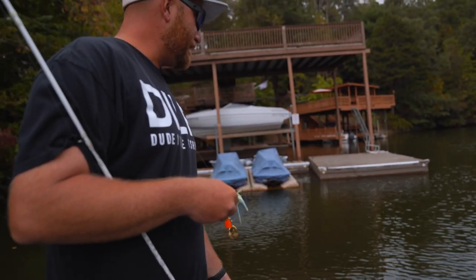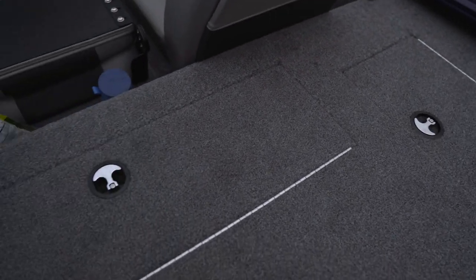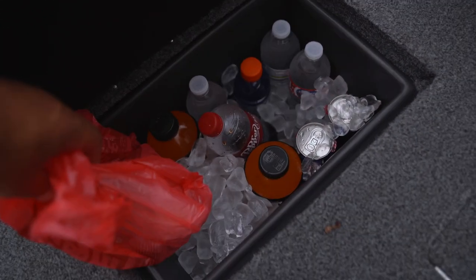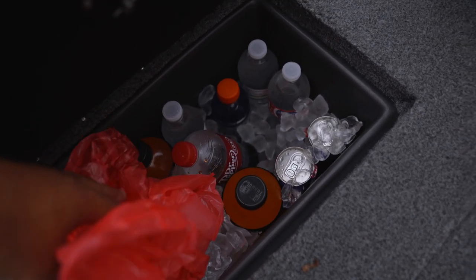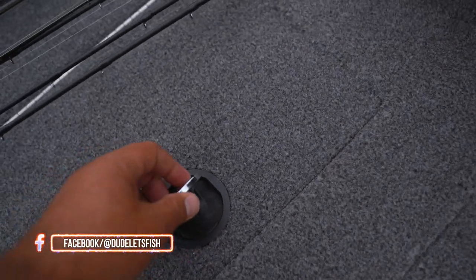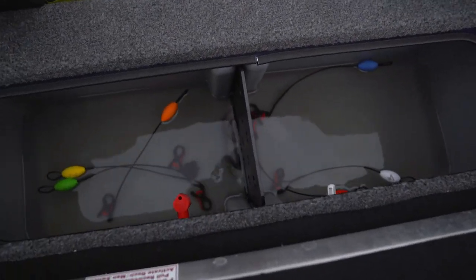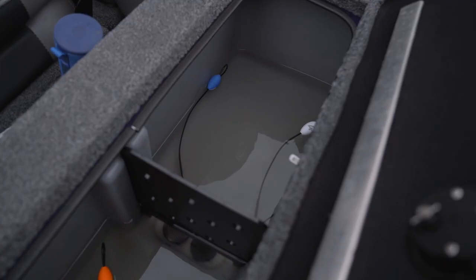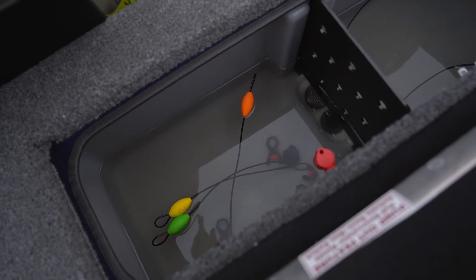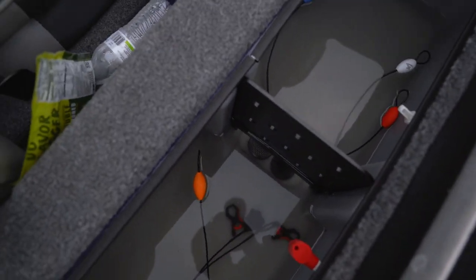Let's go ahead and check out the back compartments of this Triton TX18. Right here's a cooler — we've got all our waters and Dr. Peppers in there. Ice has been in here since probably 11:30 or 12 o'clock. It's like a little Yeti cooler in there — holds ice pretty good. Dr. Peppers and waters are nice and cool. This compartment on the back is your live well, which is huge — easily store five to ten fish, no problem. You could plumb load this thing down with crappie.